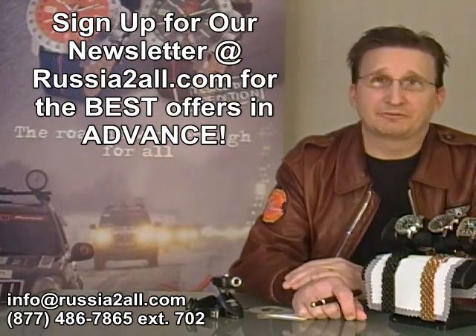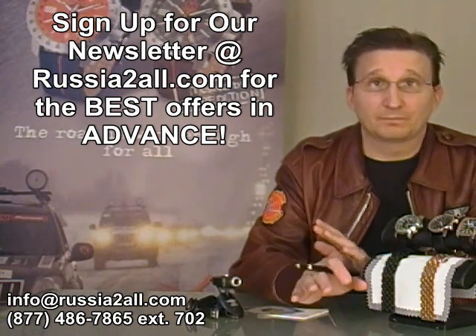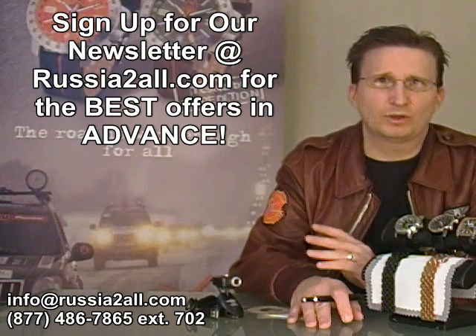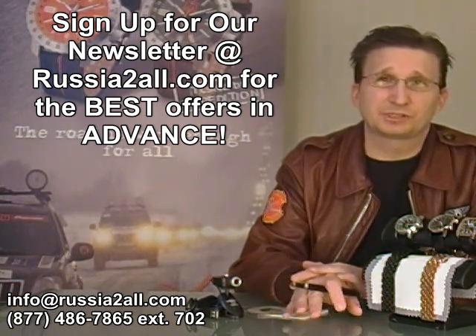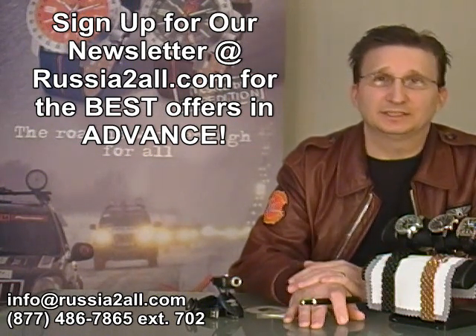I want to say a big thanks to everybody for making the last show such a success. It was absolutely our most successful show to date. We had two sellouts from the show and one watch that came really close to a sellout. We really appreciate that and all the positive feedback we've been getting from the show.